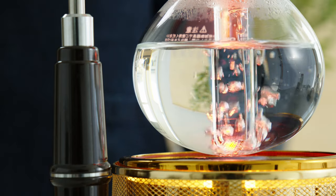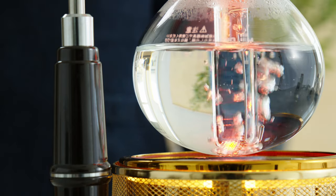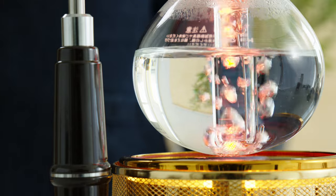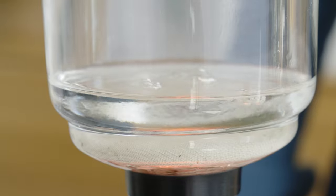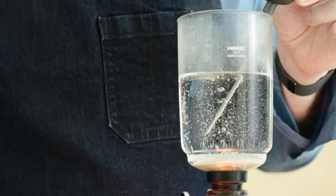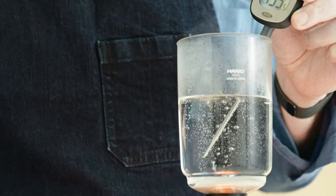As the water reaches a boil, steam generates pressure and pushes the water up the stem, through the filter, and into the upper chamber. You want the temperature of the water to be around 200 degrees Fahrenheit.